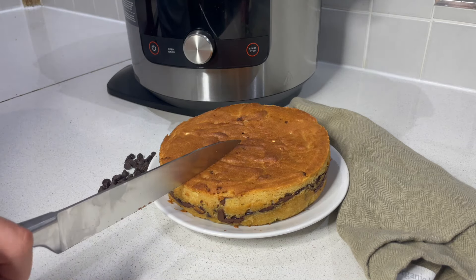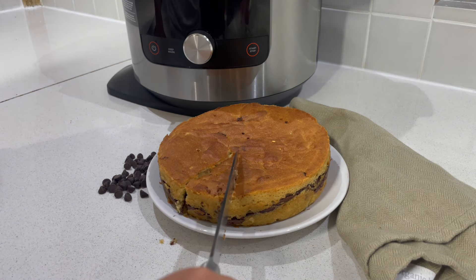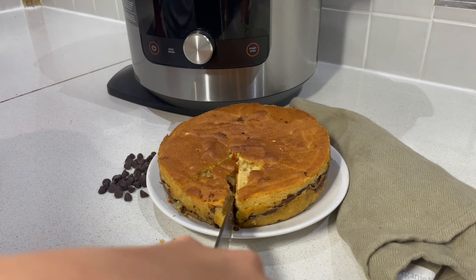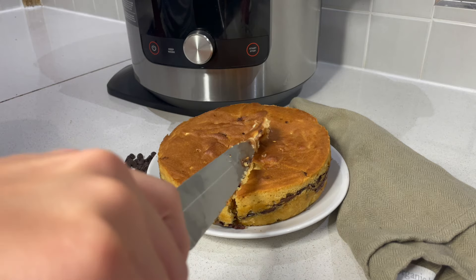Nice and crispy on the top. Oh... it's quite gooey. Oh, it's really gooey. Oh no.